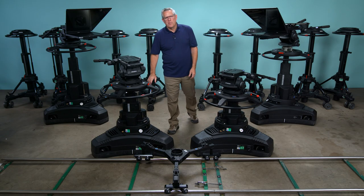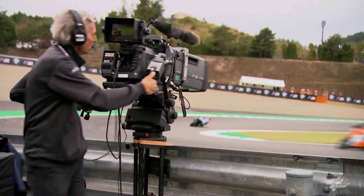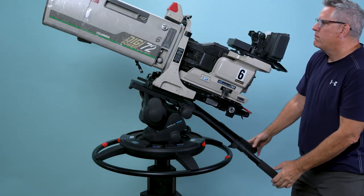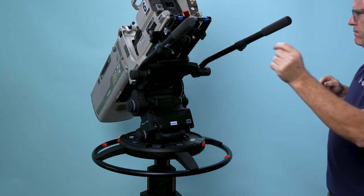On top of the Vinton Quattro pedestal, we carry the Vinton Vector 750 head. This head has a 165-pound load capacity and is designed to work with large studio cameras and long sports lenses. If you're covering sporting events or concerts with a long lens, the Vector 750 is a must-have.